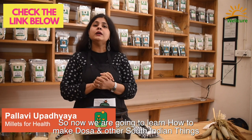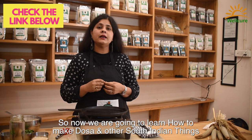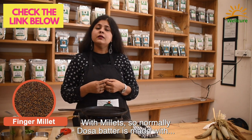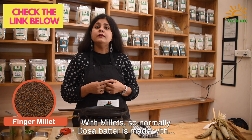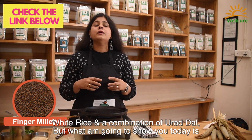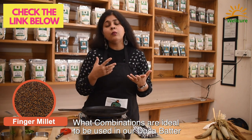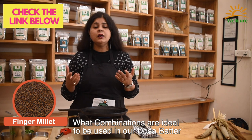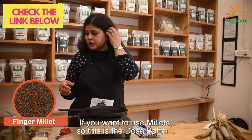Now we are going to learn how to make dosa and other South Indian things with millets. Normally dosa batter is made with white rice and a combination of urad dal, but what I'm going to show you today is what combinations are ideal to be used in our dosa batter if you want to use millets.